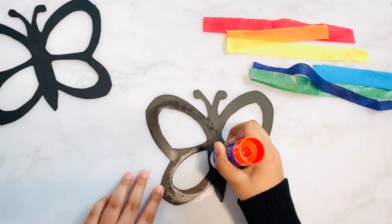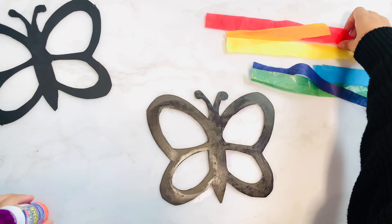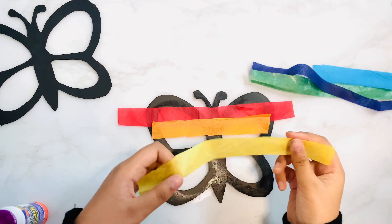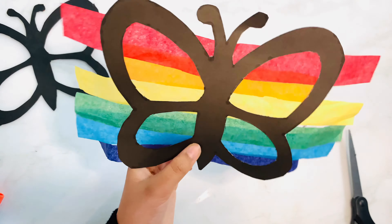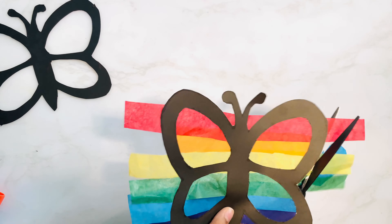Get your glue stick and apply some glue to the wing of the butterfly, then stick colored tissue paper strips across the wing. You can choose any colors you want, but bright colors will work the best. Turn the butterfly over and trim the extra tissue paper from the edge.